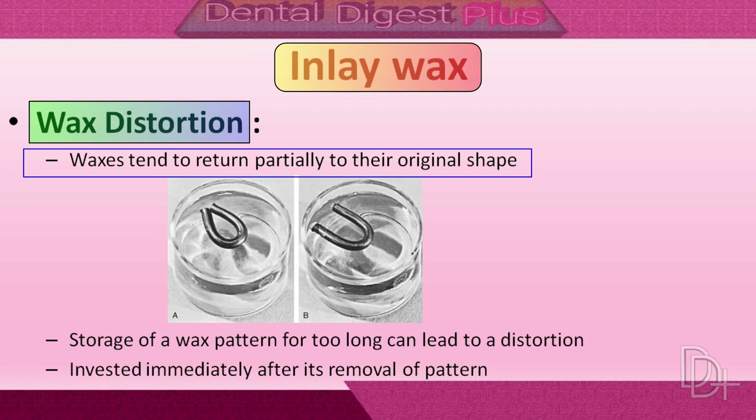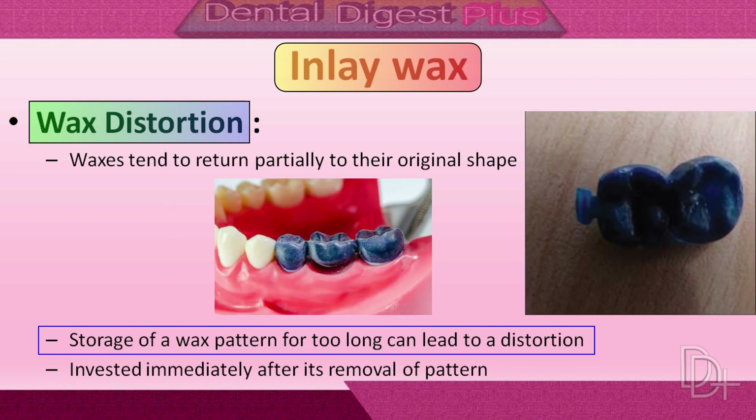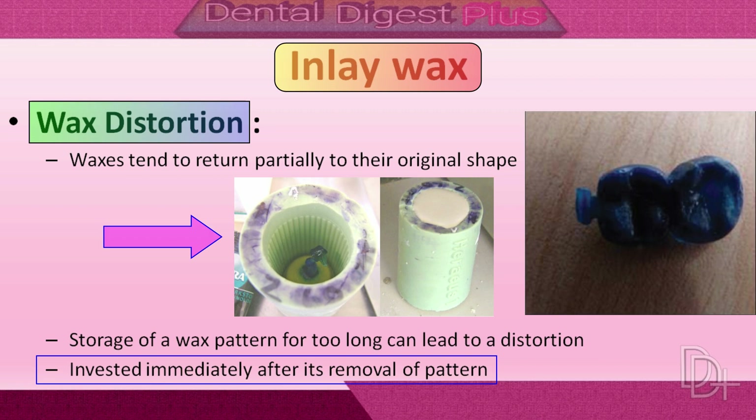To demonstrate this effect, a stick of inlay wax can be softened over a burner, bent into a horseshoe shape, and chilled in that position. If it is floated in room temperature water for a number of hours, when the wax is bent into the horseshoe shape, the inner molecules are under compression and the outer ones are in tension. Once the stresses are gradually relieved at room temperature, the wax tends to recover its elastic strain. A casting will fit most accurately when the pattern is invested immediately after removal from the preparation.